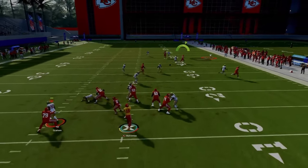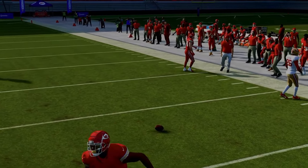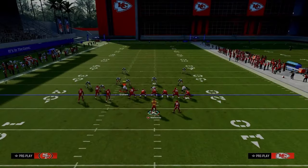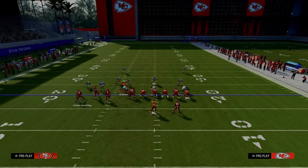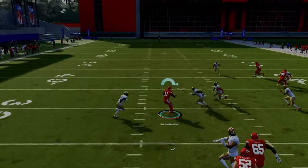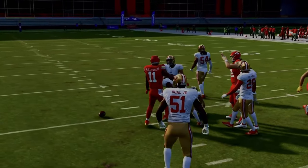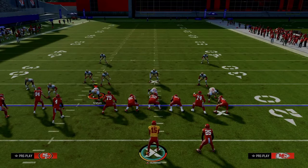Against man coverage, the motion slant — as long as you get the snap off properly — is going to do a really good job of beating man coverage off the snap. If you anticipate they're running man coverage, look to the left side. Right when he cuts to the inside, he will absolutely cook the man coverage to the inside pretty much every single time, so you want to be looking to that slant route.